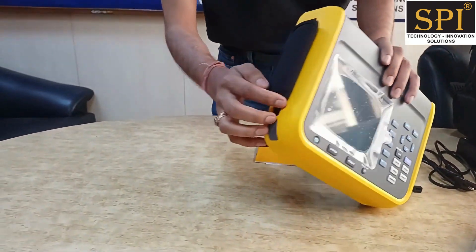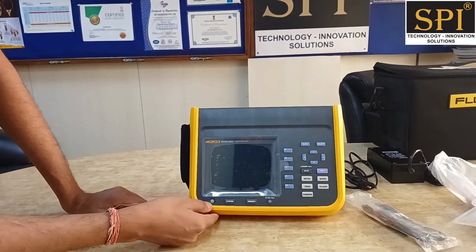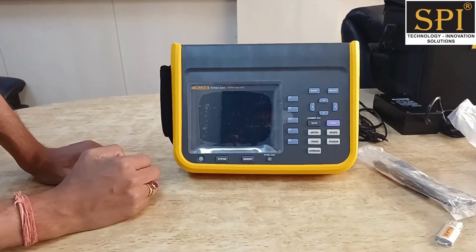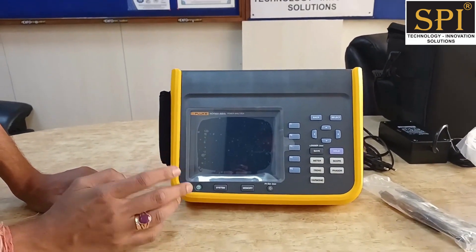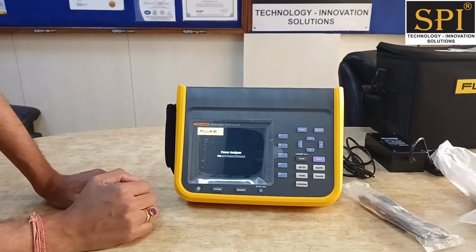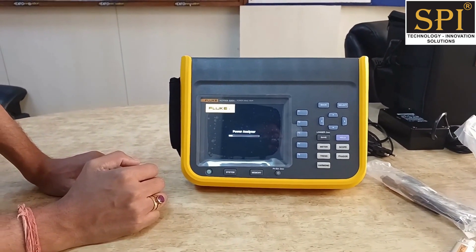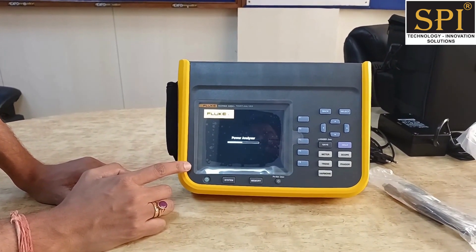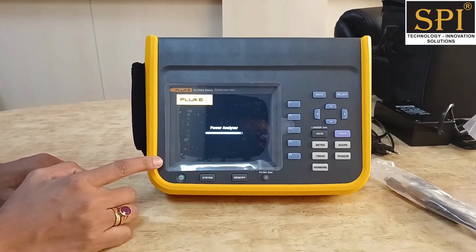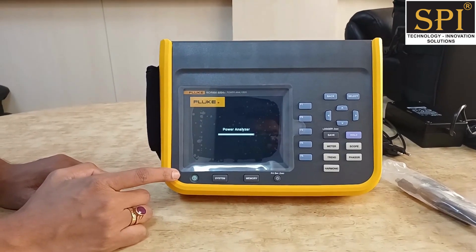On another side you can also see the charging port. Now we turn on this instrument using the power button — just push it. It is now powering up. All channels of this power analyzer are isolated.